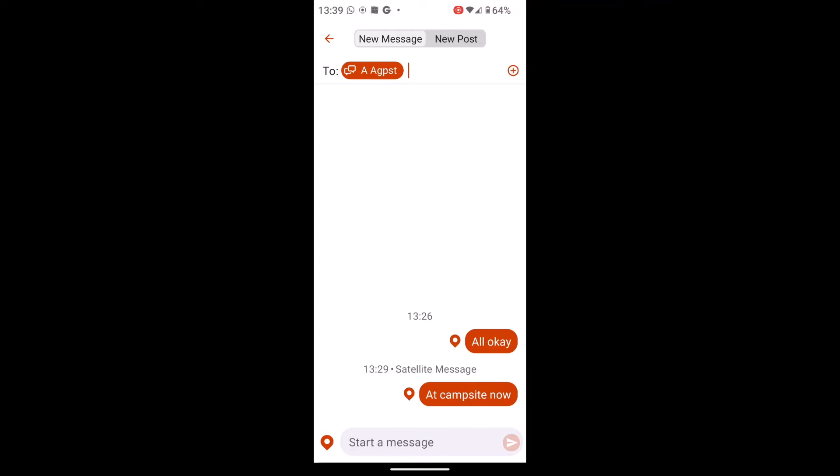You can see here I've already sent two messages to this person. The very first one says 'all okay' and because it doesn't have 'satellite message' above it, that means I did have mobile signal at the time when I sent it, so it doesn't come off my satellite message allowance. But where it says 'at campsite now' — the next message down — it actually says 'satellite message,' telling me I didn't have mobile signal and it was sent by the Iridium satellite message system.